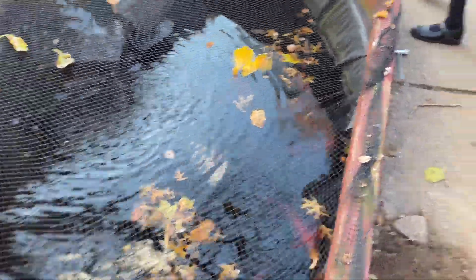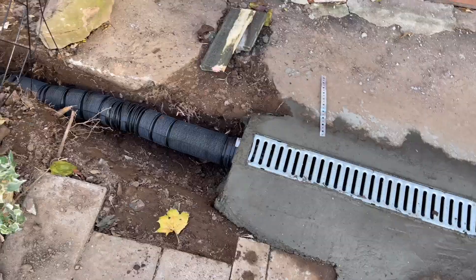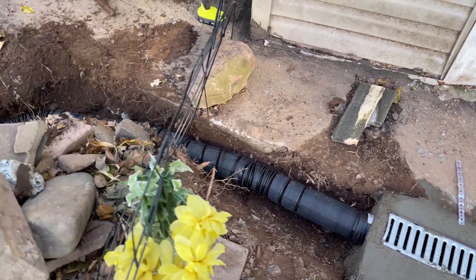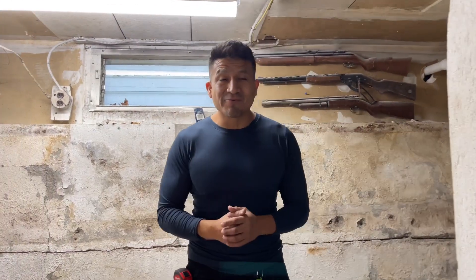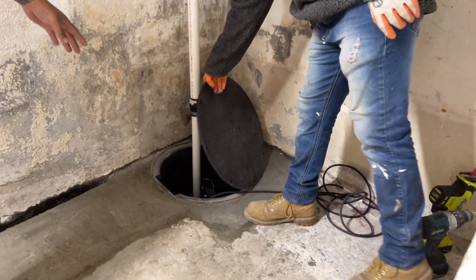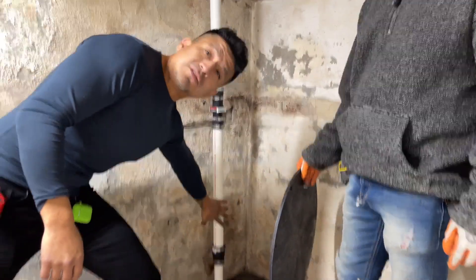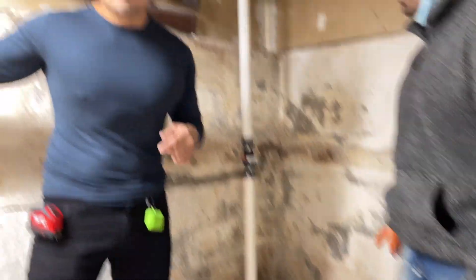We're here in the room now. My voice is a little low because the smaller the room is, the more echo you hear. Over here on this side is the French drain, and we still have to carve out the hole to do this part. The rest is all done — just connect the electrical over to that side.